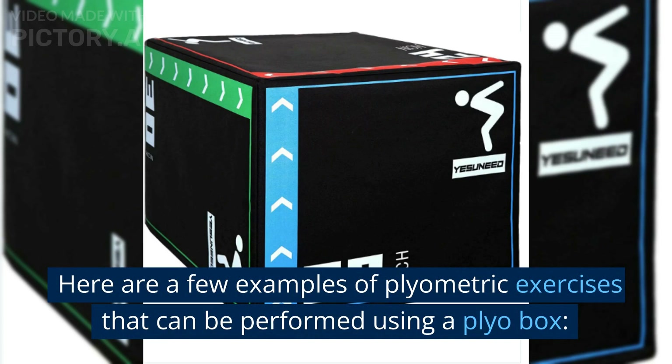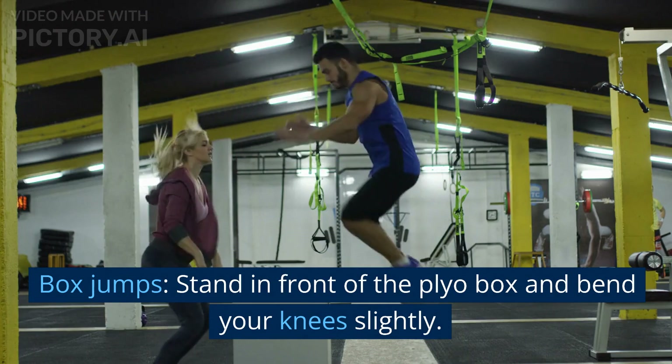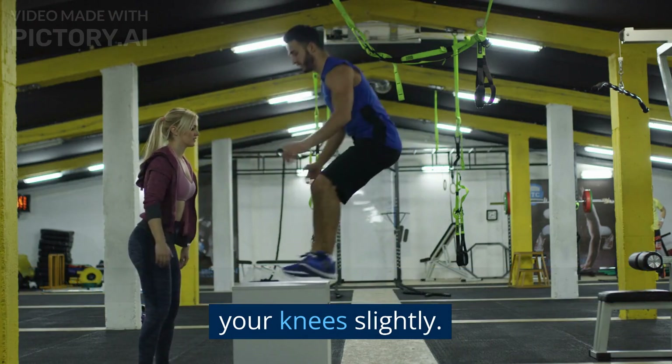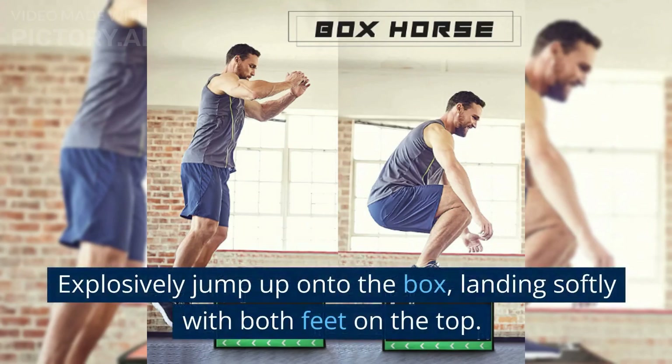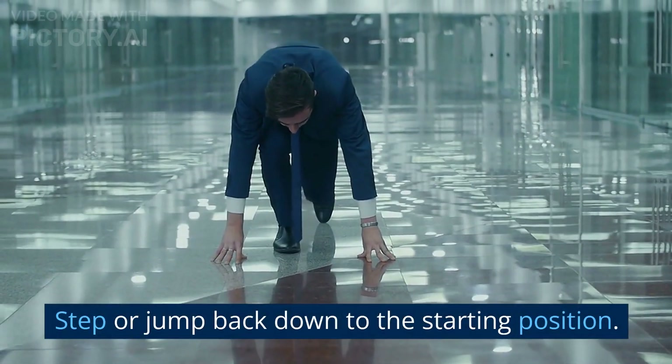Here are a few examples of plyometric exercises that can be performed using a plyo box. Box jumps: stand in front of the plyo box and bend your knees slightly. Explosively jump up onto the box, landing softly with both feet on the top. Step or jump back down to the starting position.